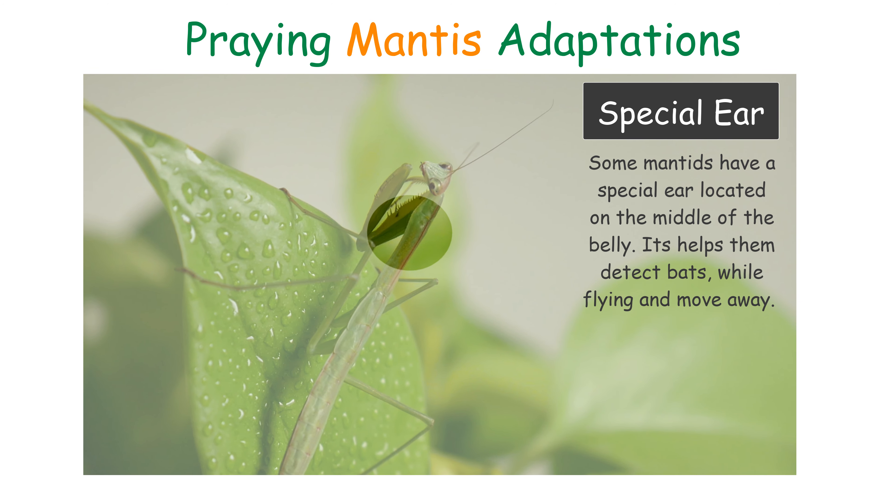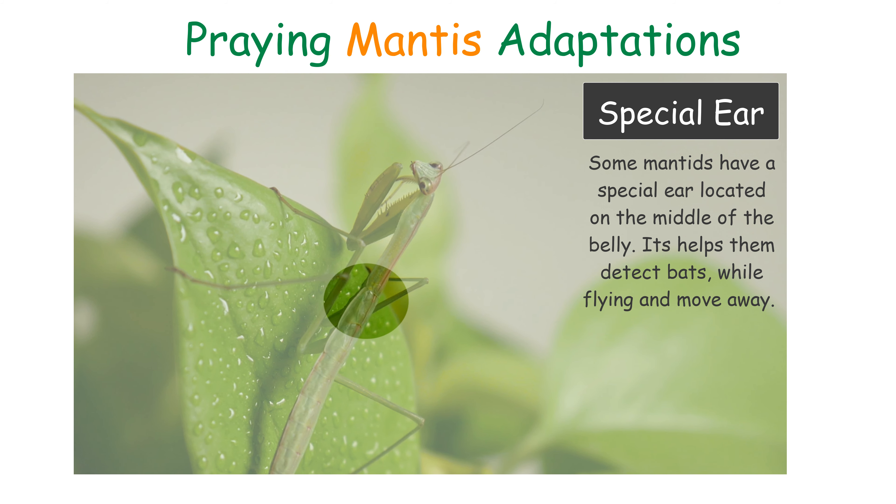Special Ears: some mantis have a special ear located on the middle of its belly. It helps them detect bats while flying and moving away.